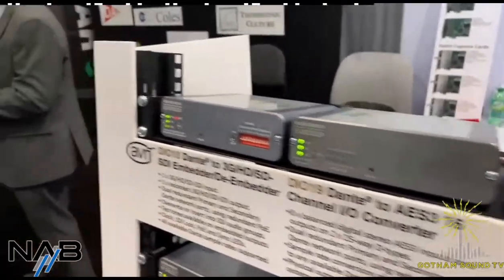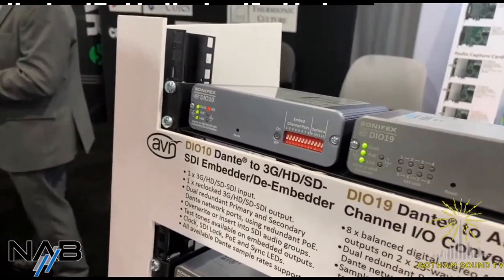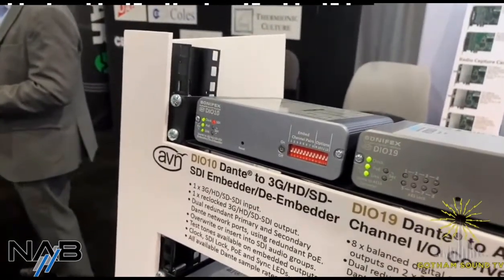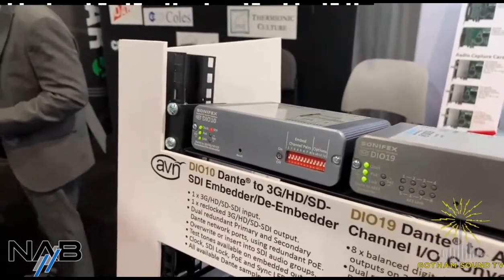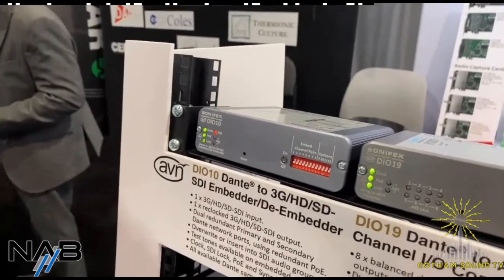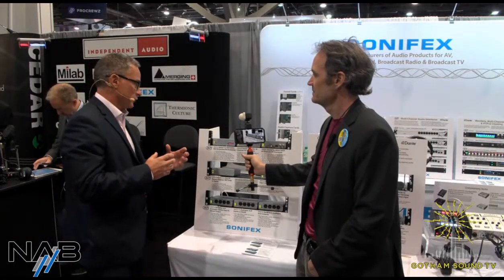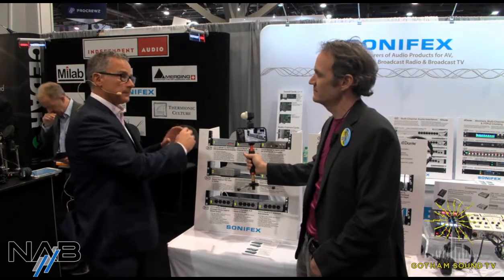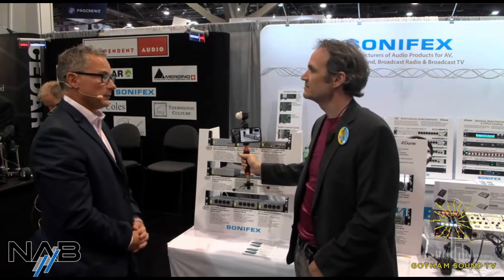And then this was the one you were particularly excited about. This is our DIO-10 unit, which is an SDI to Dante and Dante to SDI embedder/de-embedder. That's proved very popular in the US — we've sold around 800 units so far. It's quite a niche sort of product; there's nothing else really like it in that sort of form factor. We're quite happy with that one with how the sales are going.